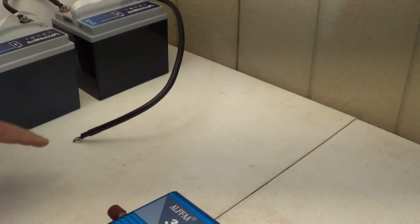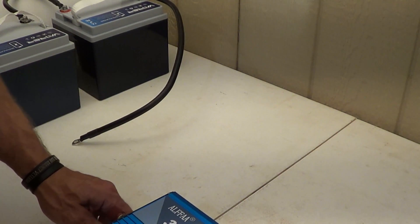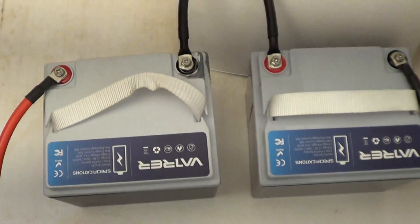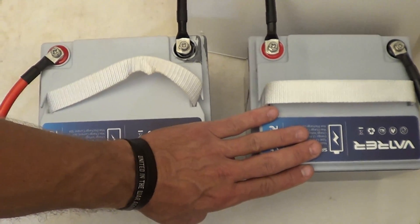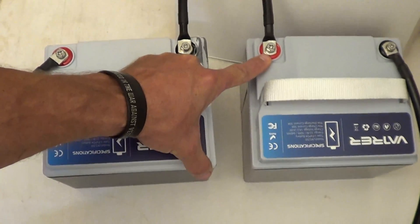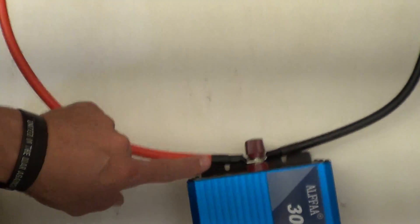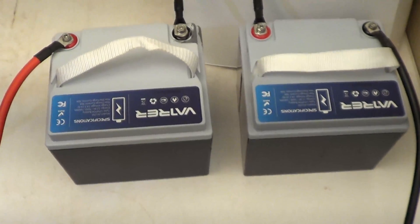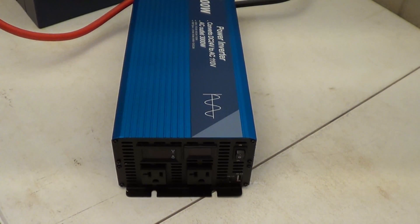To hook this up, I have two small lithium iron phosphate 12 volt, 250 amp batteries wired in series. Take the negative from battery one and connect it to the positive on battery two. Then take the positive from battery one and go to the inverter, and the negative from battery two goes to the inverter — that's how you establish a 24 volt battery system. It's extremely simple.